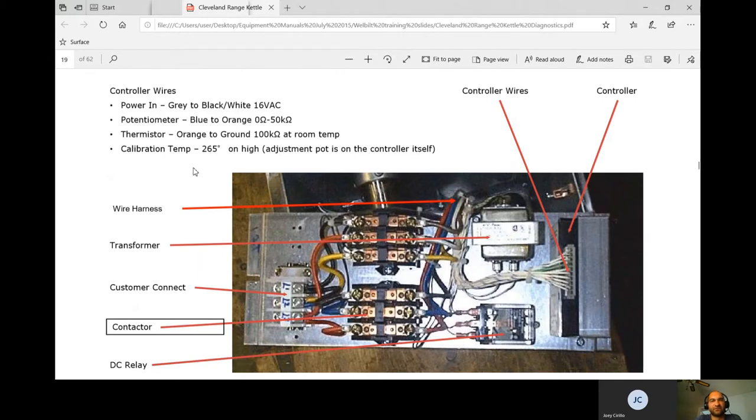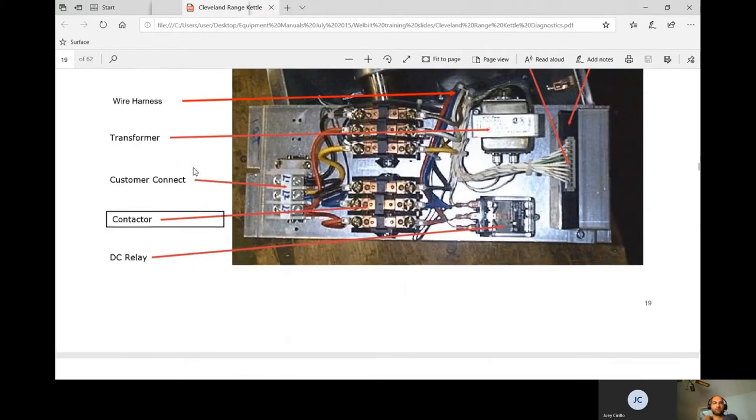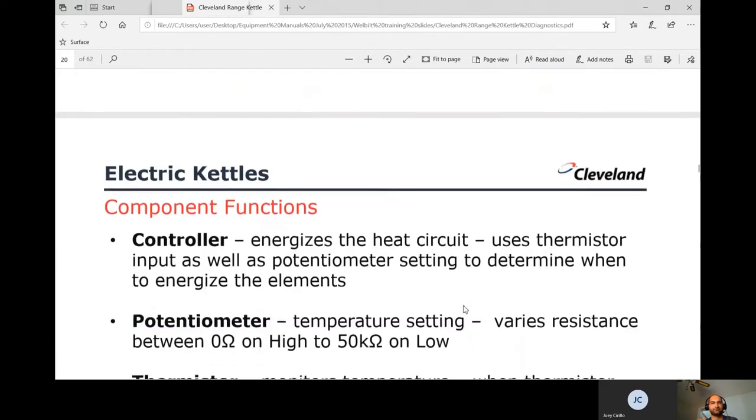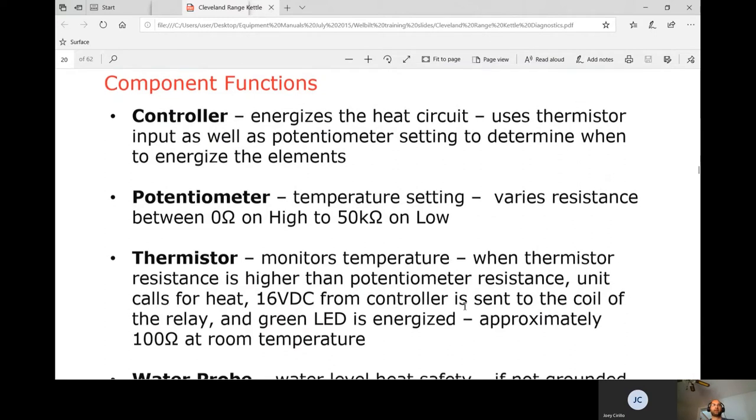Calibration temperature is 265°F. The controller also uses a transformer, contactor, and DC relay. The controller energizes the heat circuit using both thermistor and potentiometer inputs to determine when to energize the elements. Setting number 10 equals 265°F.